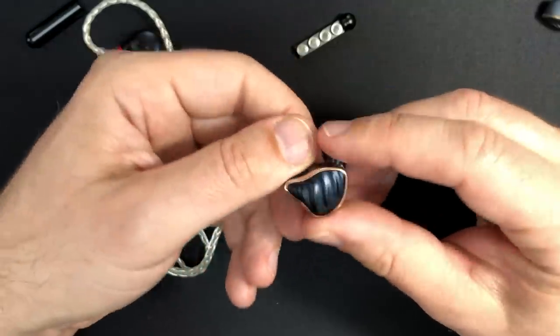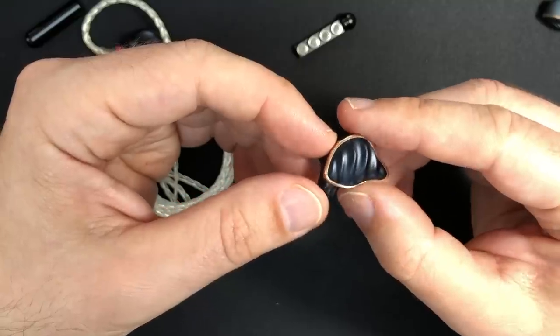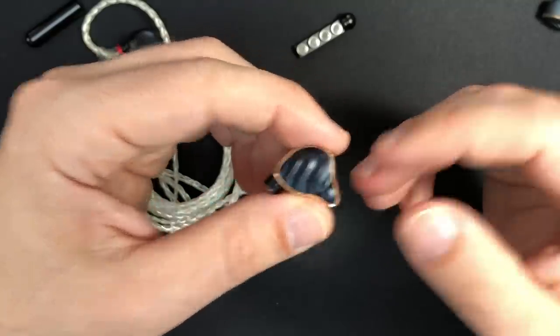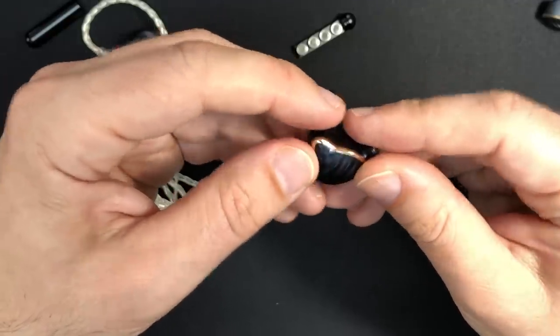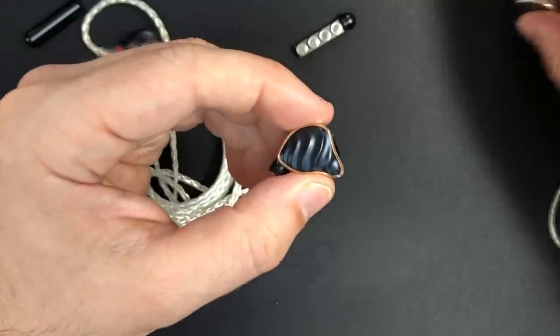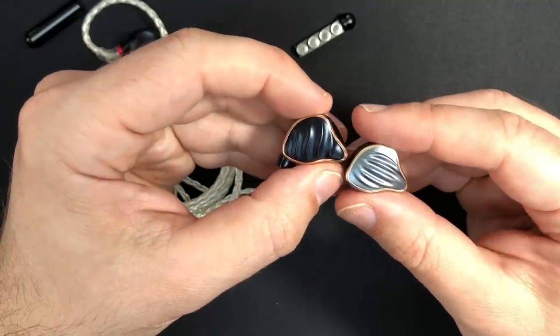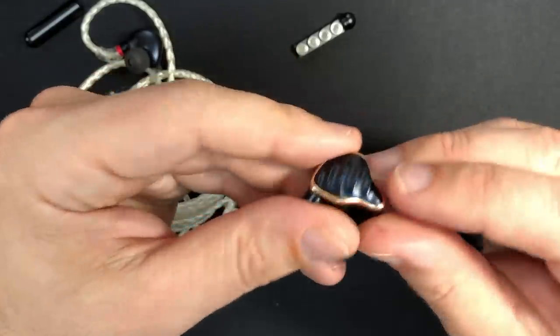Recently I've been trying to listen to the Utopias again, getting used to that slightly brighter upper-mid sound. Coming back to the FH7s, that jump up in refinement from the FH5 has made them a really great all-round listening IEM.